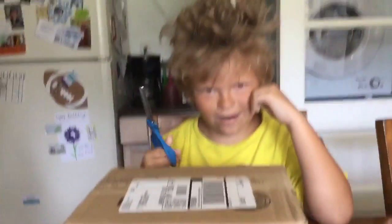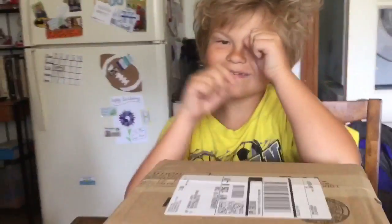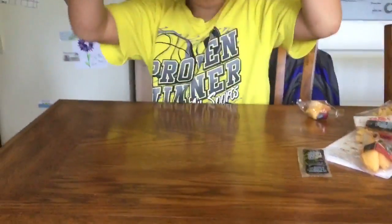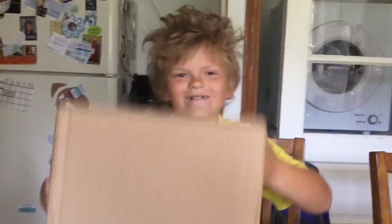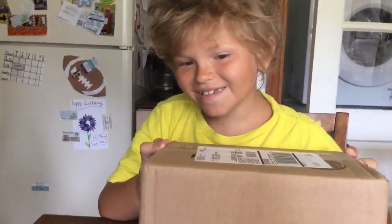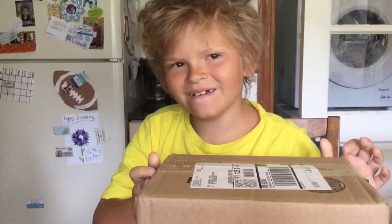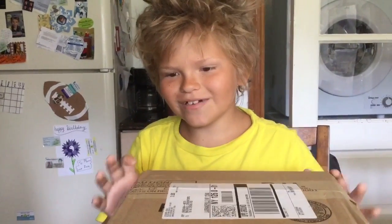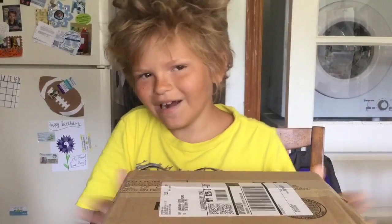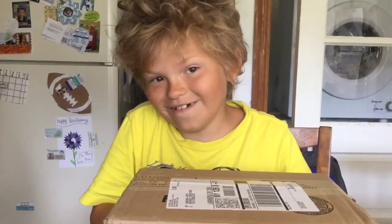Why are you staring at me? So guys, I'm not doing a vlog. I'm actually going to do an unboxing video. I'm not going to tell you what I'm going to unbox, but you'll see in a little bit. I'm just going to give you a hint — it starts with an 'I', and my sister right now is filming with it.